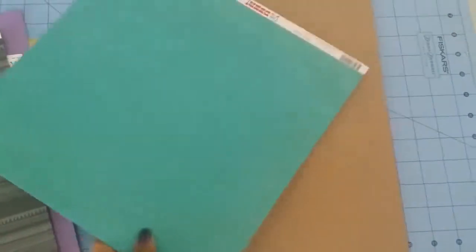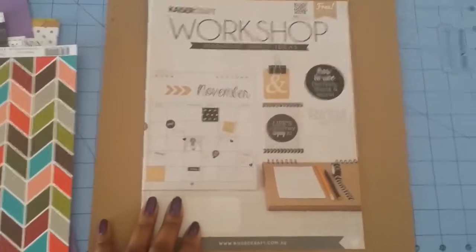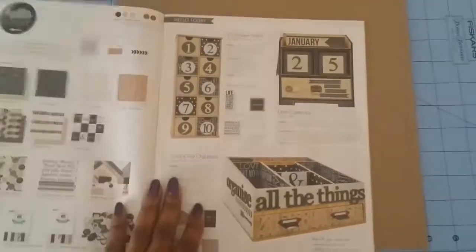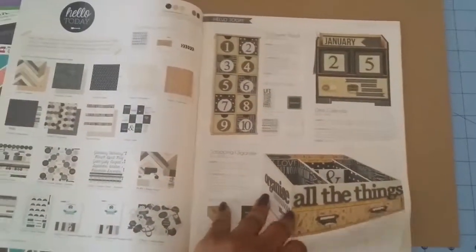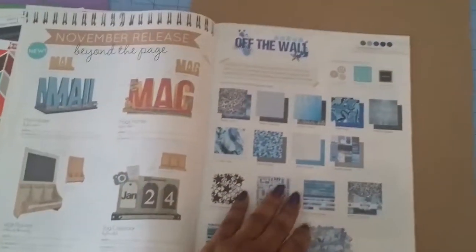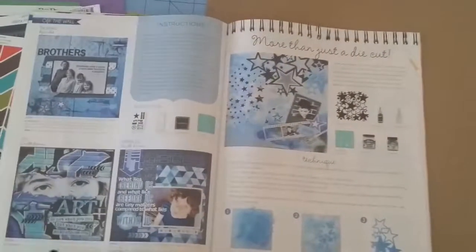That's the last one and they also send you a little booklet for free that shows you different products that they have and different projects you can do.